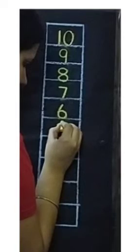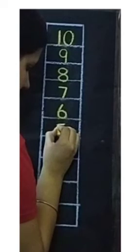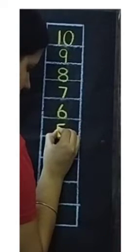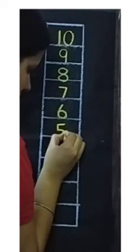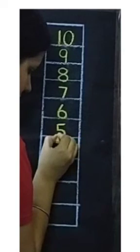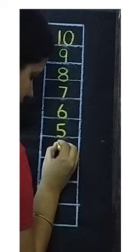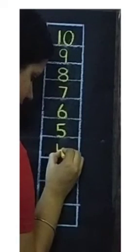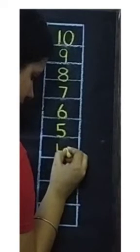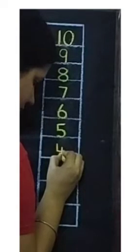Then one standing line. Next for number 4, we will draw one standing line. Then one sleeping line. Then again one standing line touching the down line.